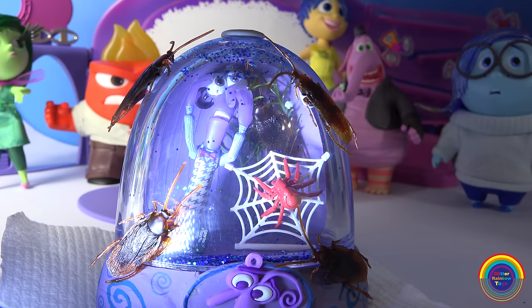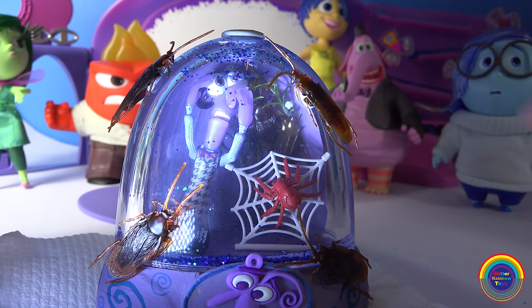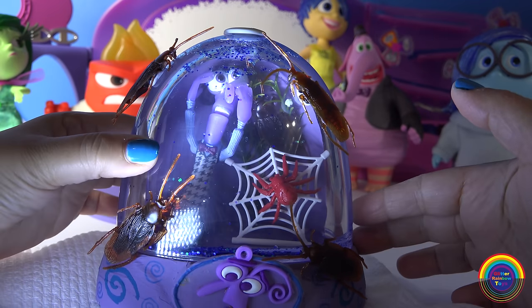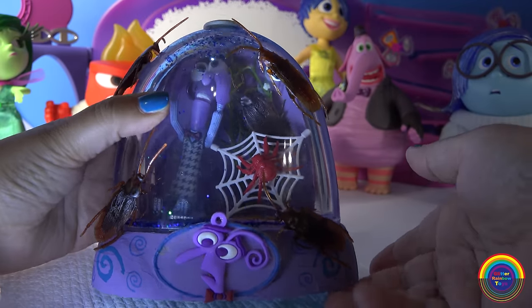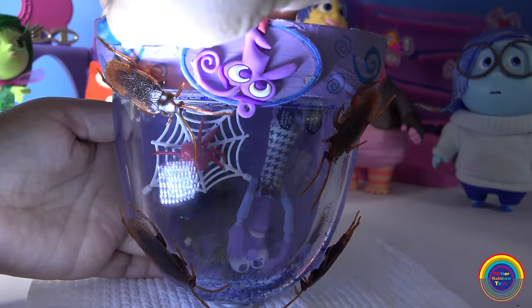Put the lid back on, and I guess it's time for me to actually pick this thing up. I need to put my fingers in such a way that I'm not actually touching these roaches because they just look so real. All right, okay — I can do it. There, I did it! Okay, and they're so disgusting.